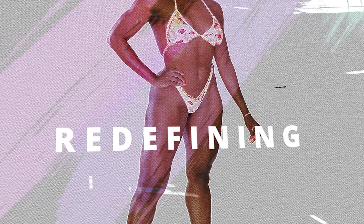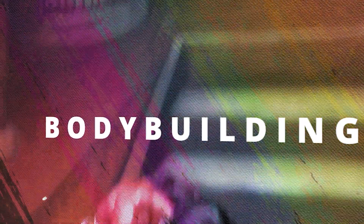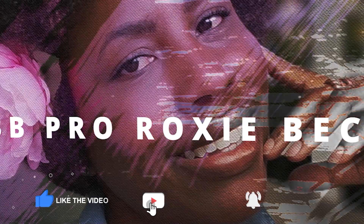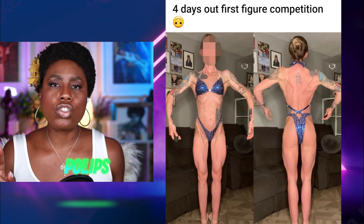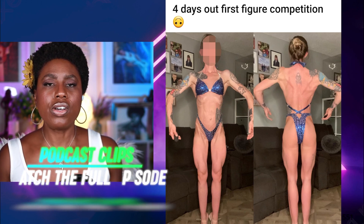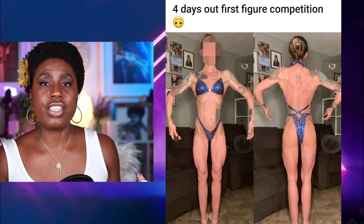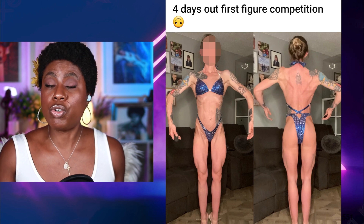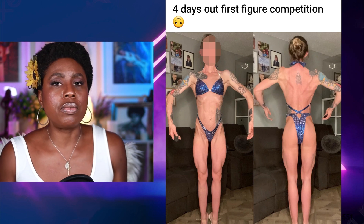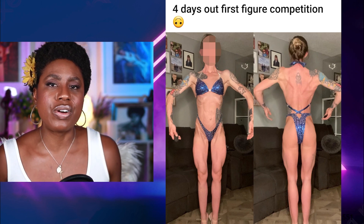Let's get into the question of the day. Today's question of the day is going to take a look at two amateur figure competitors. I want to look at their physiques, critique them so that you get to see what these competitors may need to do to win their shows and do better in the division. You might also see some correlations with where you are as well. Let's go ahead and get into our first physique evaluation.